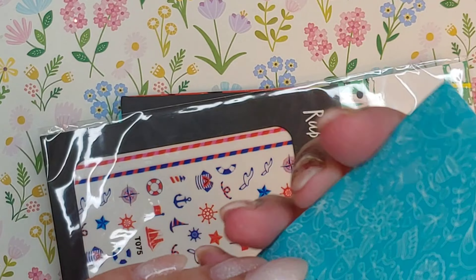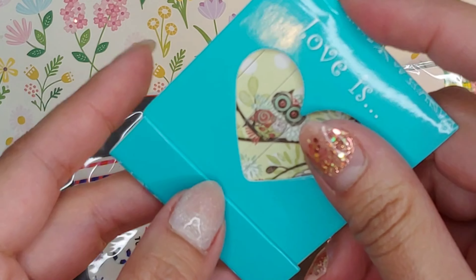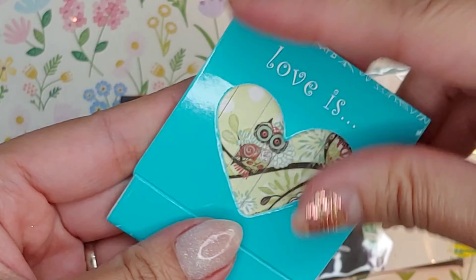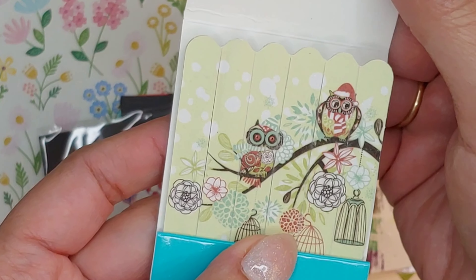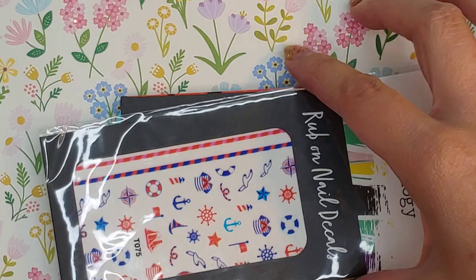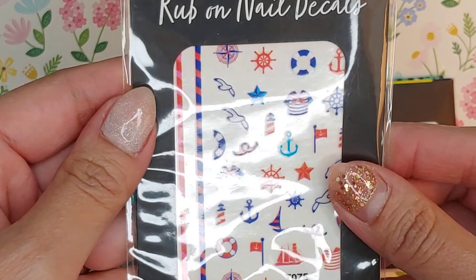Oh yes, look — they are mini nail files! These are so cute, they look like little owls. That's so cute.